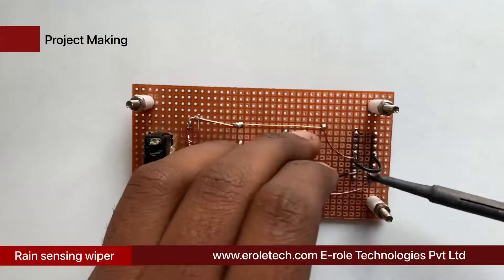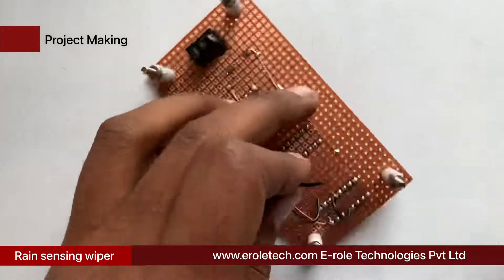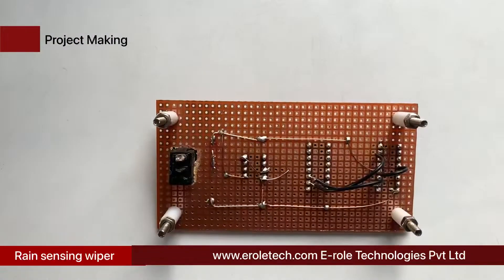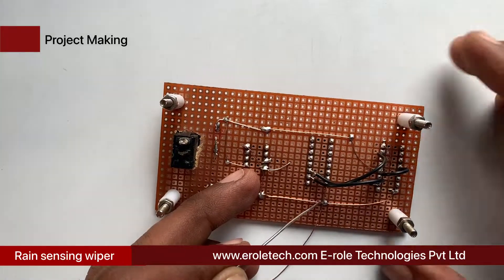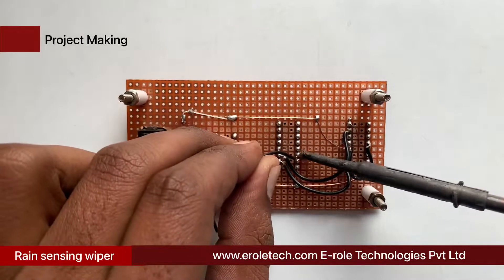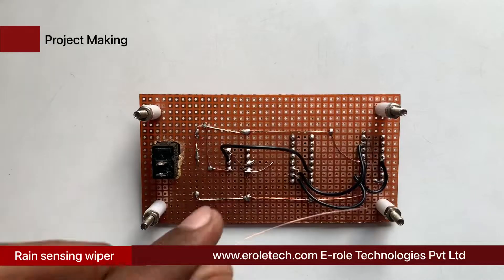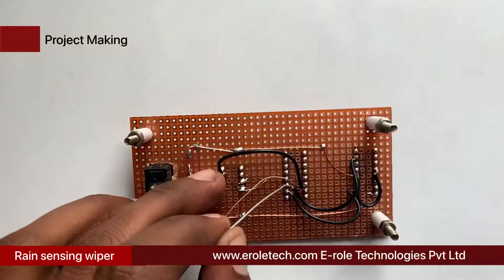Connect pin number 2 of the IC base for L293D with pin number 2 of the IC base for CD4017. Connect pin number 7 of the IC base for L293D with pin number 3 of the IC base for CD4017. Connect pin number 16 of the IC base for CD4017 with positive power supply, and connect pin number 3 of the 555 timer IC with pin number 14 of CD4017. Connect pin number 15 of CD4017 with its pin number 4.